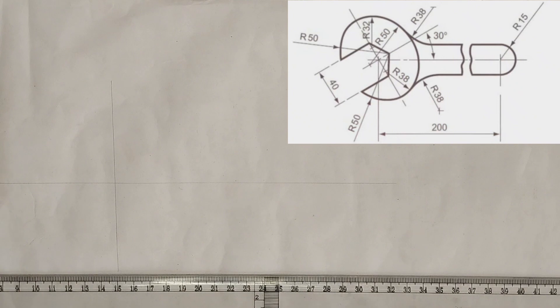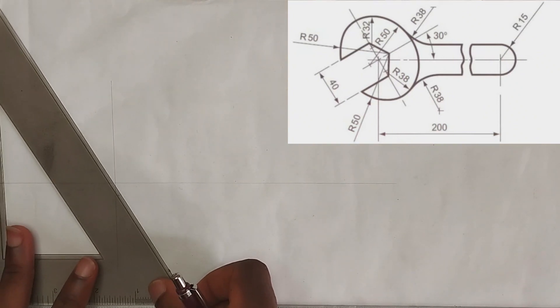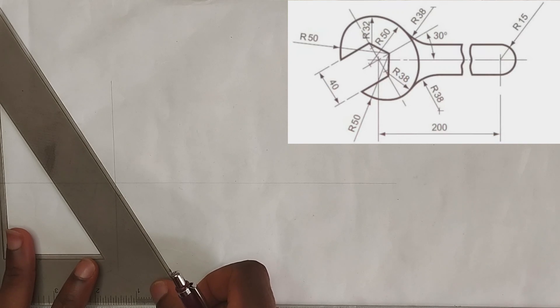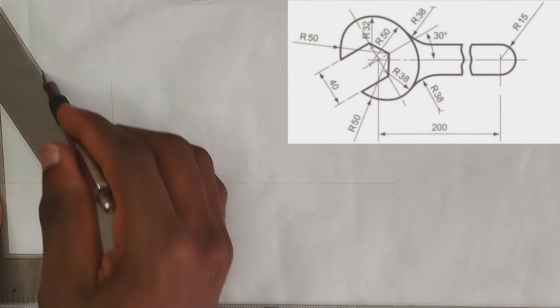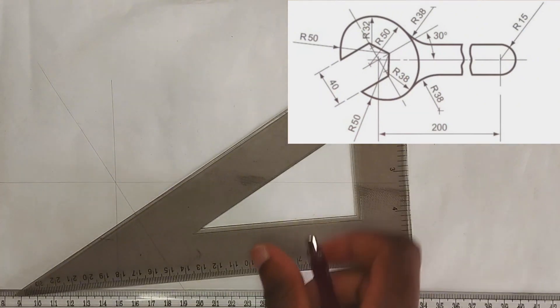Now we are going to pick our 60-degree set square and draw at angle 60 degrees to the horizontal, then draw angle 30 degrees to this.